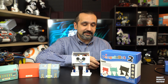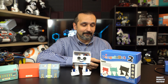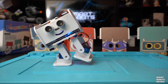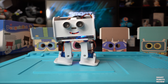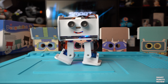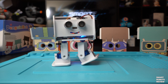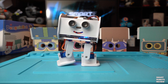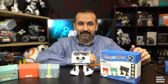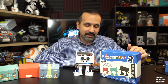Right out of the box it's got a dance mode. He's pretty cute. It's got this unique movement on the legs that I haven't seen in other robots, and for $50, not bad. It's got more — check this out. Yeah, he's very cute.